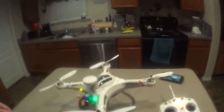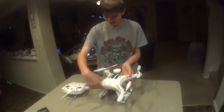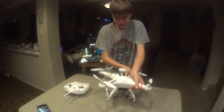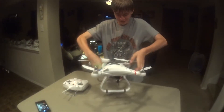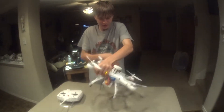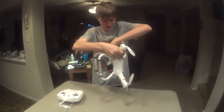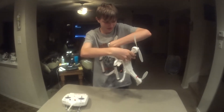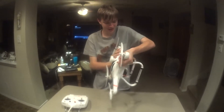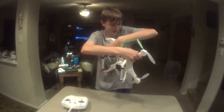I'm going to let my son do the GPS calibration. You're going to do five turns — one, two, three, four, five. Then point down and do five more turns — one, two, three, four, five.